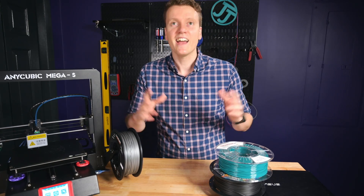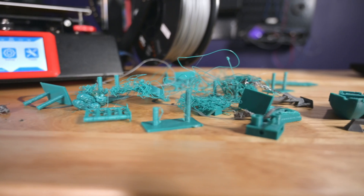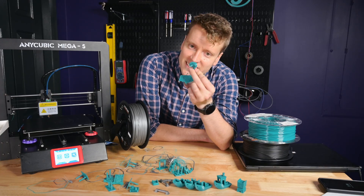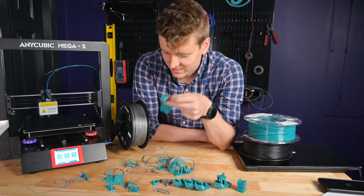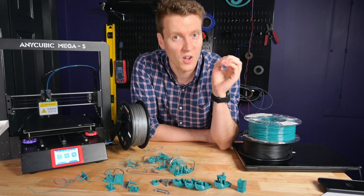Everyone says it's pretty easy online. How hard can it be, right? Well here we are, two print days later. So many stringing tests failed. So many calibration blobs. They just come out like this — it's supposed to be a benchy, not this. But I found it. I found the solution. I found what solved it all.